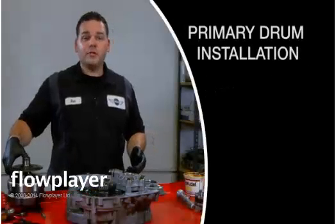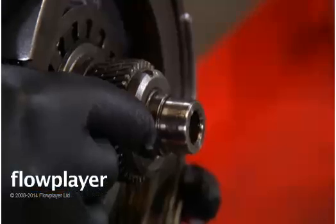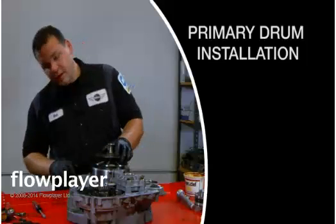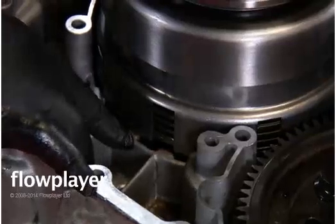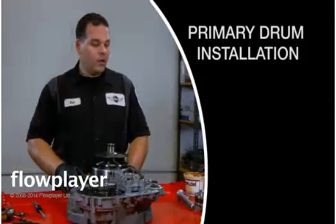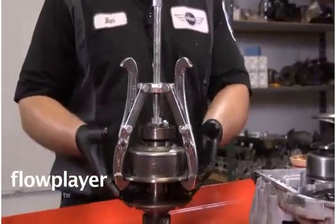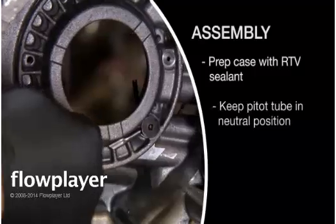Now we're ready to install the primary drum. Just make sure that we have a nice lip on the primary drum that we're going to put into the planetary gear set. Go ahead and set it down — you may have to rock it back and forth to get all the teeth to ground. Once it does, you should have about a quarter-inch gap from the top steel, and about a sixteenth-of-an-inch gap from the drum to the aluminum housing. At this point, we want to put our drive belt on our secondary drum and install them. We have our secondary drum prepped with a three-jaw puller pulling and expanding the secondary drum, and I can't overemphasize enough to have the P-TOT tube in a neutral position.